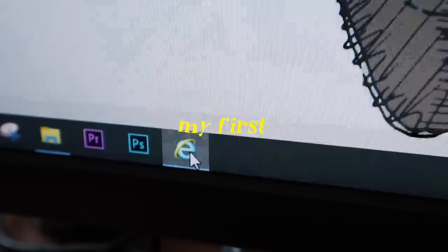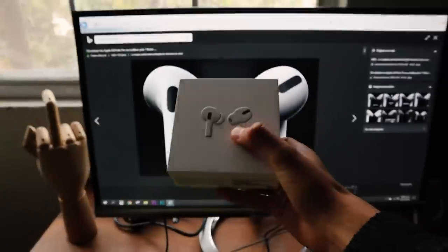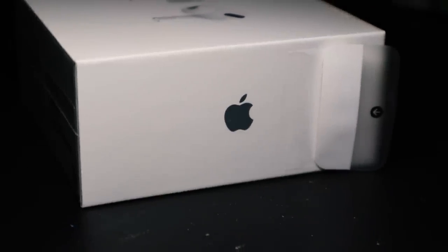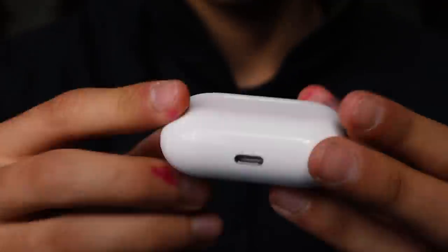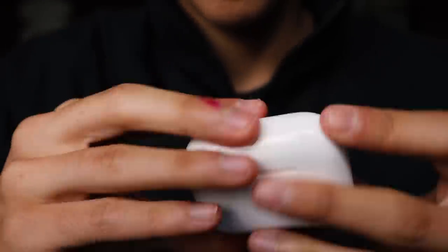I'm a little bit sick but it doesn't matter. Today I'm going to make my first custom AirPods Pro. Let's get it — oh, that was easy! Now it's time to unbox them. Okay, these are pretty ugly to be honest, so let's customize them.